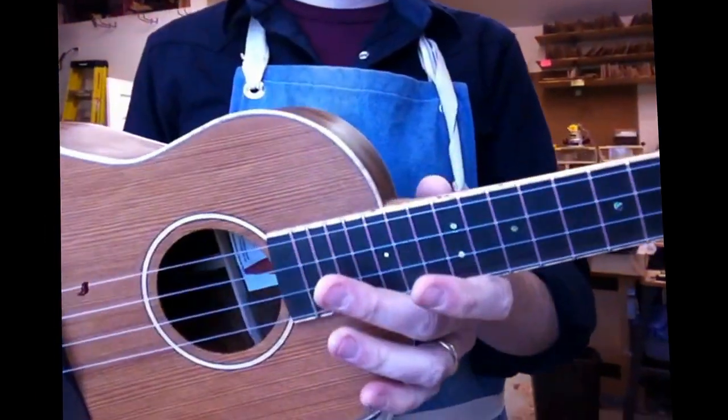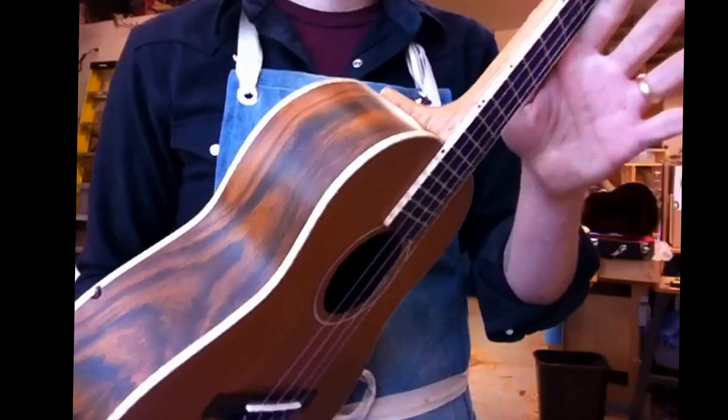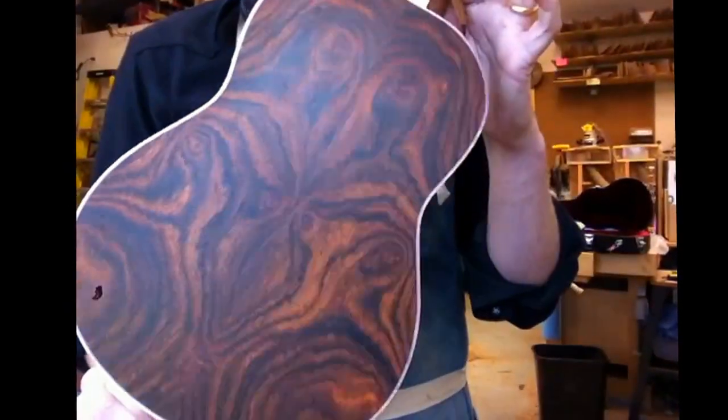Yeah, this redwood — I like it for everything, but specifically I think it's great for finger picking and melodies and stuff. That cocobolo is really beautiful.